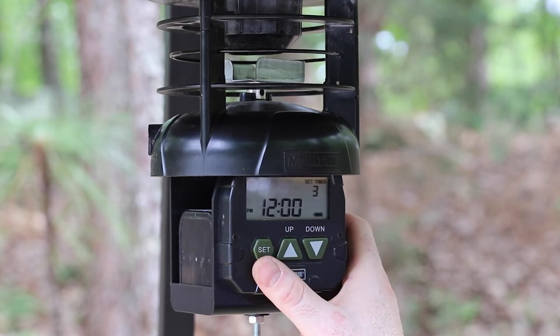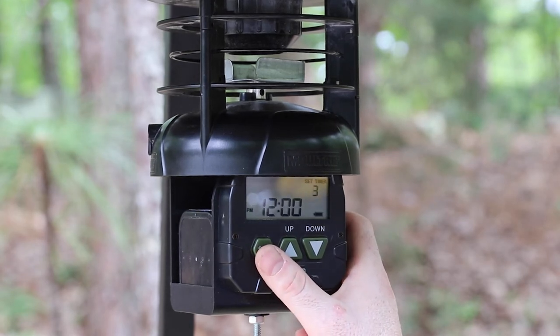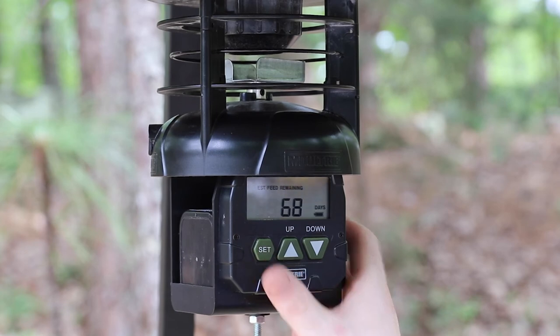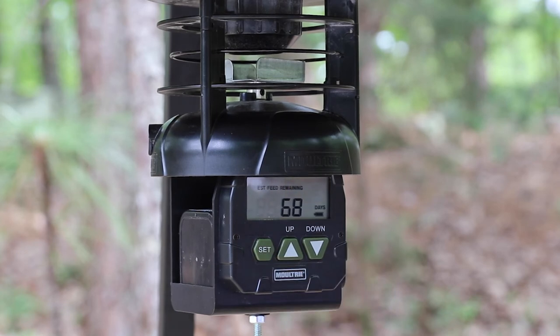You have up to six feed times that you can set, but we're only going to set two today. We'll continue to hit Set as we run through all the way up to six feed times. As you can see, based on the duration we set and 325 pounds, we have 68 days before we'll have to come back to fill up this feeder.